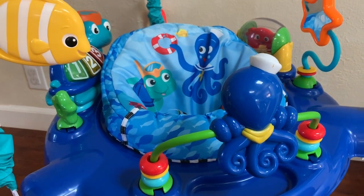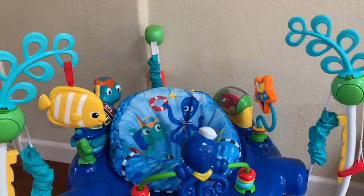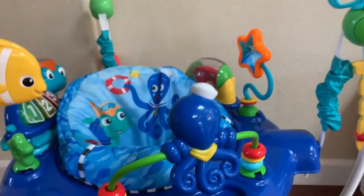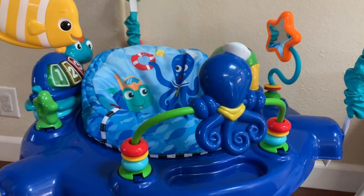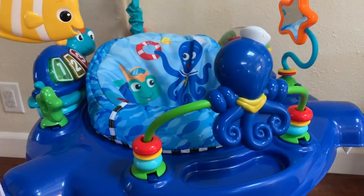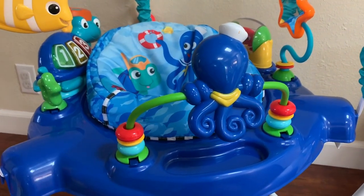My daughter started using it when she was about four months. It's a really cool toy to keep kids engaged and in one place if you have to run to the bathroom or do something while they're playing inside of it — it can be a real lifesaver sometimes.